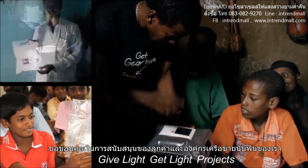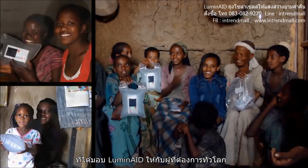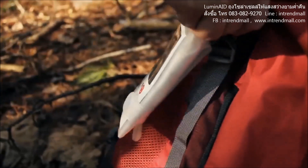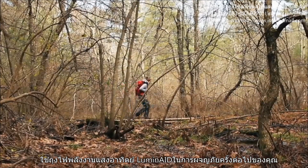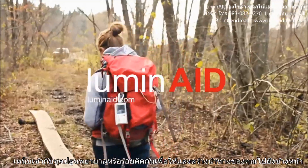Thanks to the support of our customers and partner organizations, thousands of Luminates have been given to people in need all over the world. Take a Luminate light with you on your next adventure or trip. Tuck it away in your first aid kit or string them together to light your path ahead.